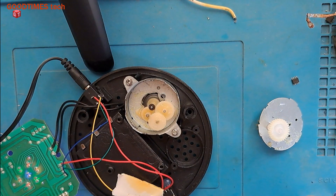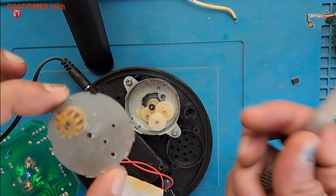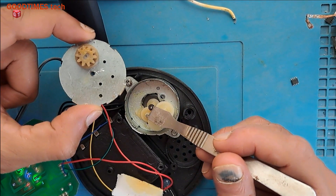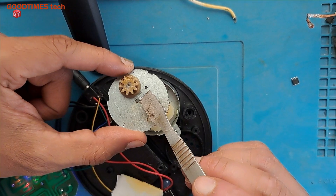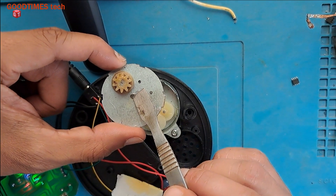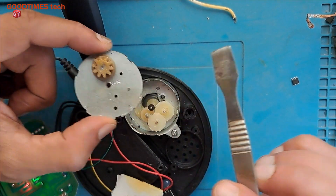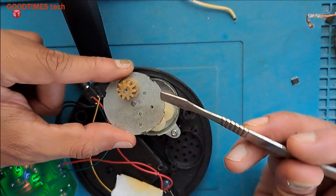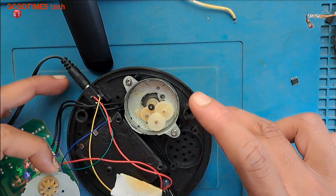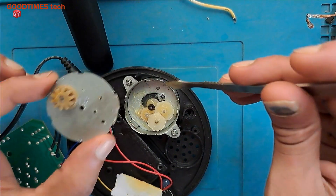Now we need to fix this top cover. What I have done is — the hole which holds the shaft was not at the right position, so I have elongated and enlarged the hole. Now I need to fix it and later give support outside. First let me see that the hole is not too large.